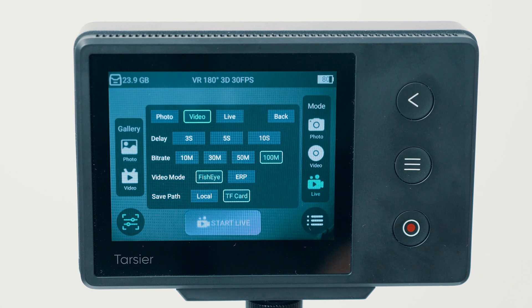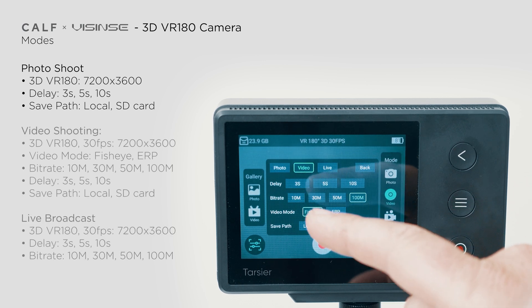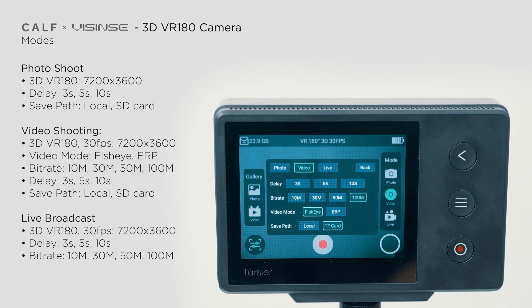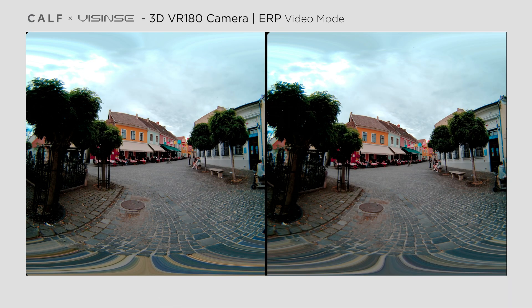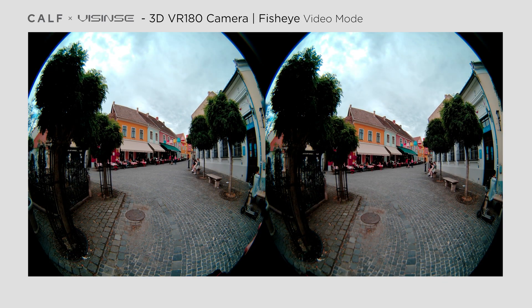On the left you'll find the settings menu with only a few options. In photo mode you can set a delay if desired and select the save path. The camera has built-in memory and you'll see how much space is left in the top left corner. You can expand storage with a microSD card. In video mode you'll find similar options, but you can set the bitrate from 10 to 100 Mbps and choose between fisheye and ERP modes. ERP mode is the same as the VR180 mode in the first generation KALF camera, with a content-aware mask around the fisheye image, while fisheye mode is a raw video from both lenses with black borders and a little bit more fisheye distortion on the image.